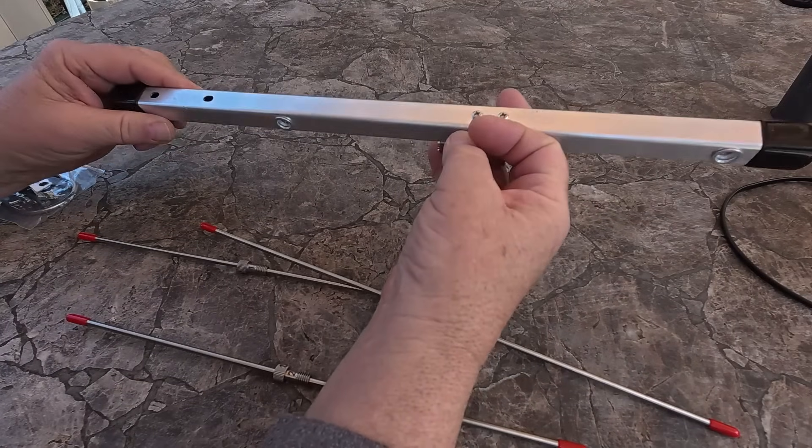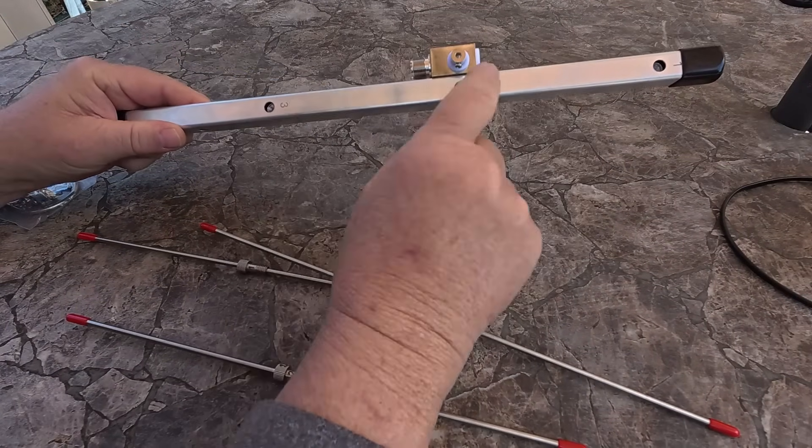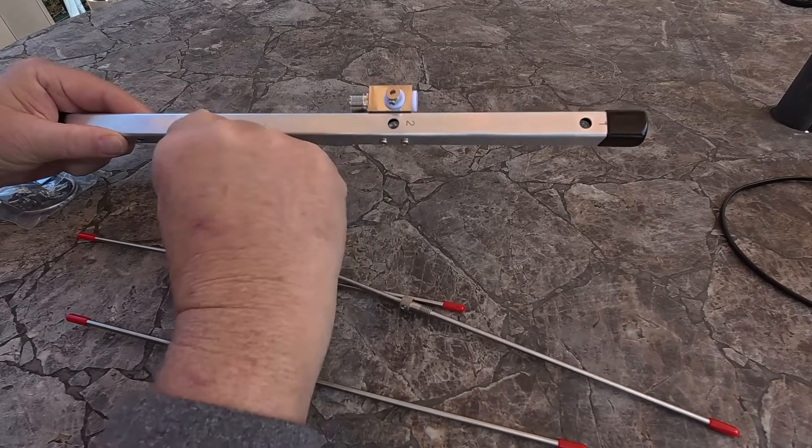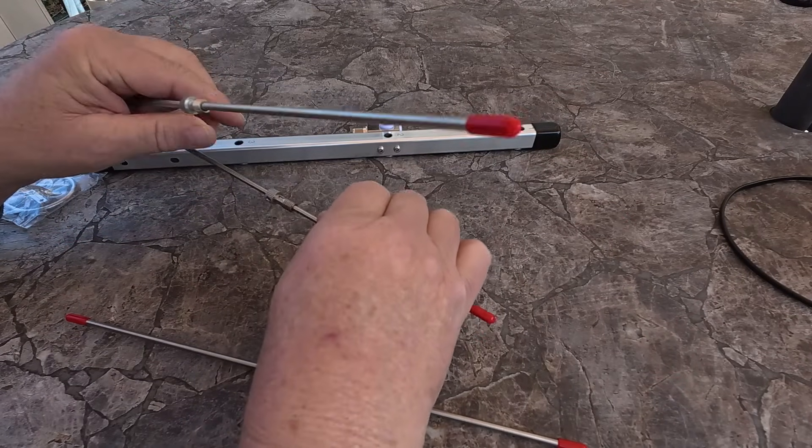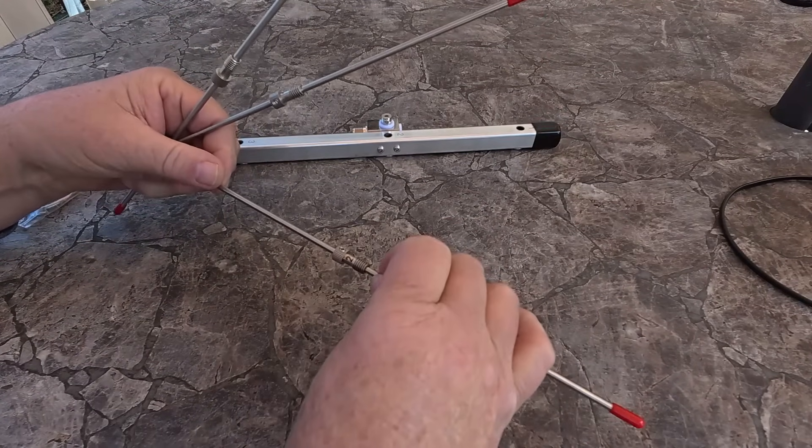As I look at this, everything is numbered — you got one, two, and three. I would suspect we have three on this one, one on this one, and two on this one. I'll tell you guys, this thing looks super well thought out and easy to build. I think I can build it right here without even looking at the instructions. We're going to try that.